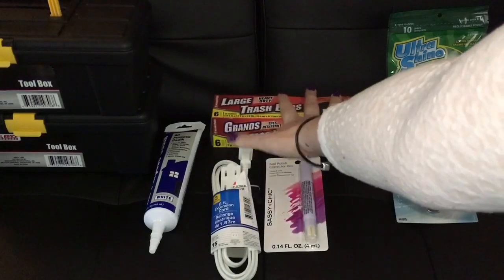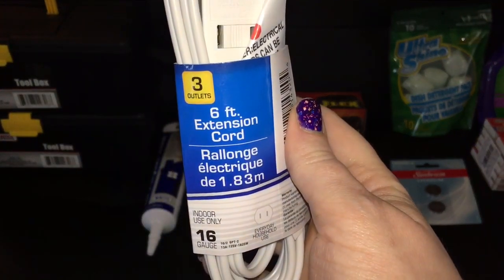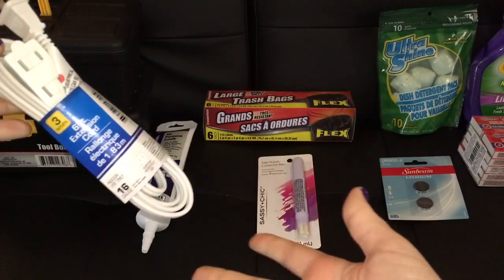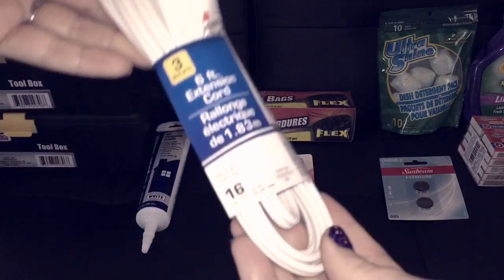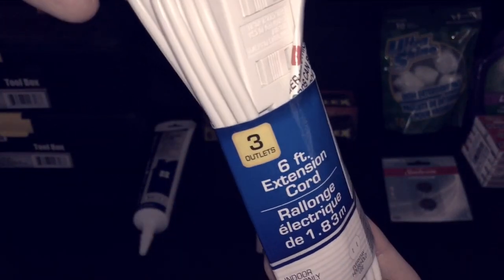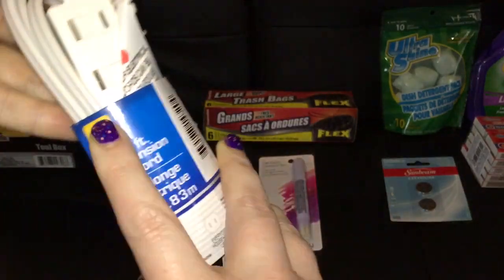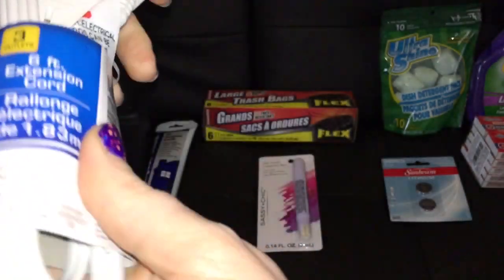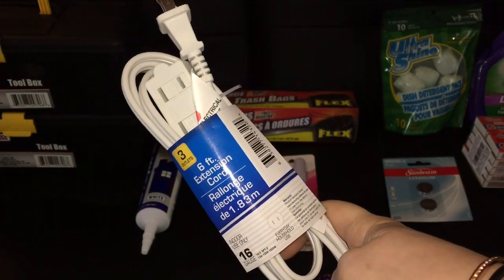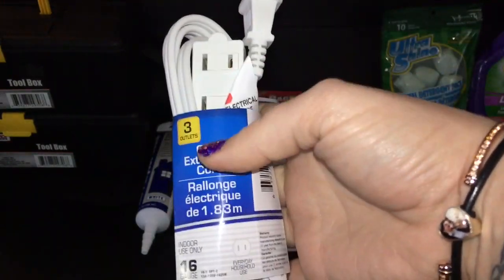This is a six-foot extension cord. It's for everyday household indoor use and it features three outlets — yes, three outlets! I didn't even notice until I got home. I think that's a pretty good deal for a buck. We needed one in white, which is what we needed. Every time I try to find a white extension cord at Walmart, I always end up only finding brown and green in the size and length I need.